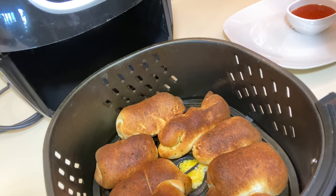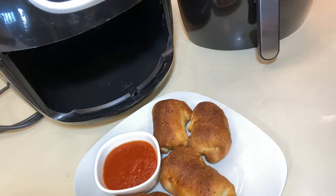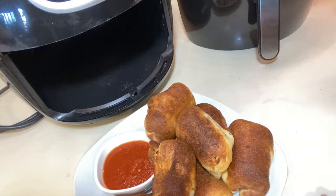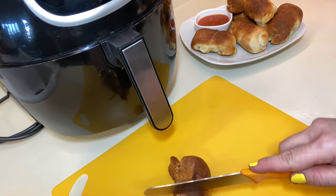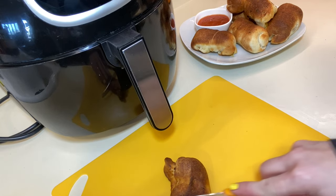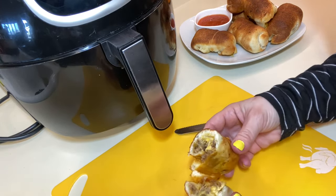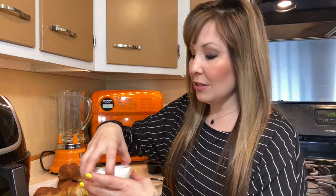I'm going to plate these up, cut them, and show you what they look like, and then I'm going to try them out and tell you what they taste like. I hope they're really good because this is what the kids are going to have for lunch, so hopefully they're really good.